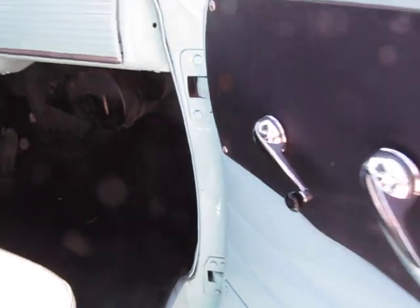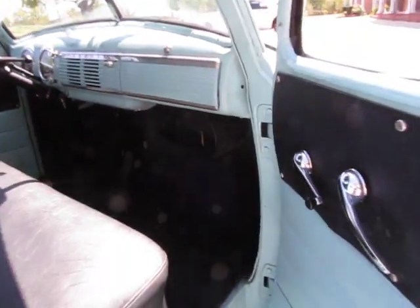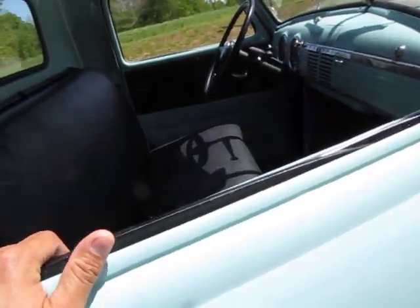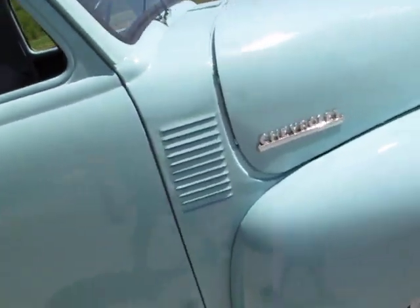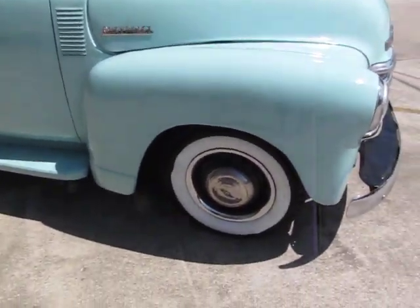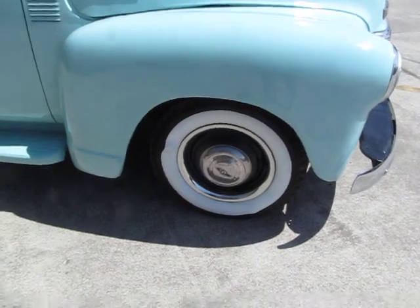The glove box does open. How about the heater? Heater works. The wipers do work but they are original — vacuum powered. So they're a little slow compared to electric ones, but they do work.